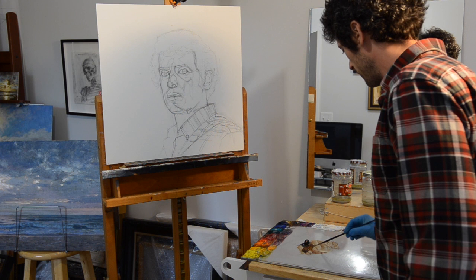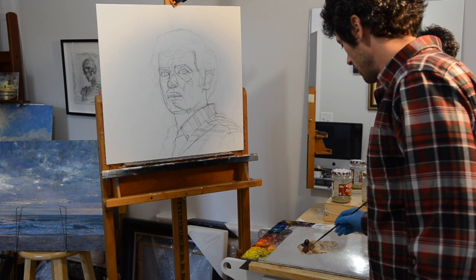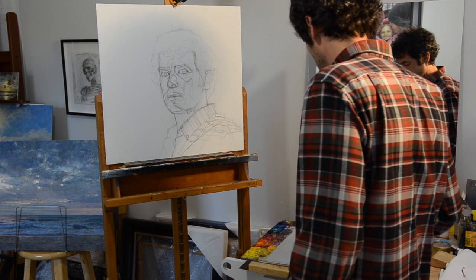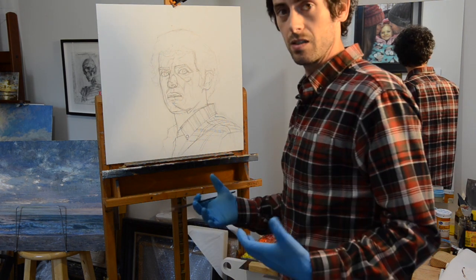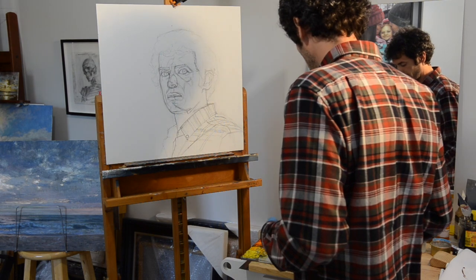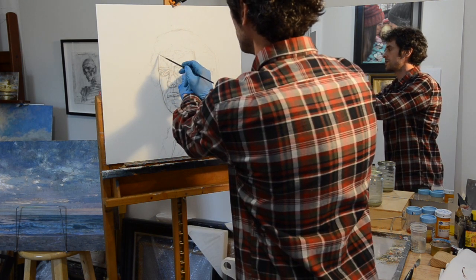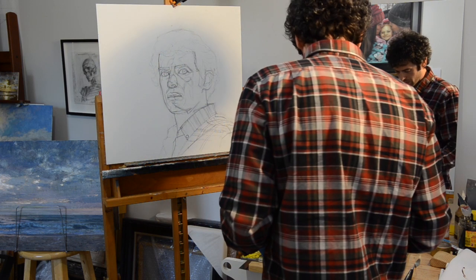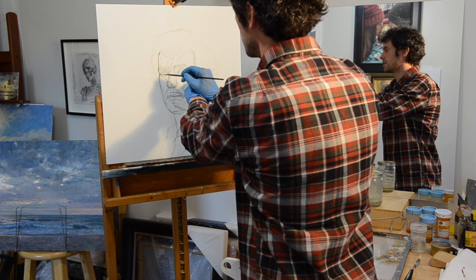That is what you want — partly because thinning it with solvent is going to make the paint leaner, which is good. It's also going to make the paint dry faster because you're literally putting on less paint, and all that solvent is going to evaporate — it's not going to stay in the painting. Now I have some on here, so let's go ahead and start tracing. I'm using my wrist to steady myself, and I'm just going to trace over these lines.